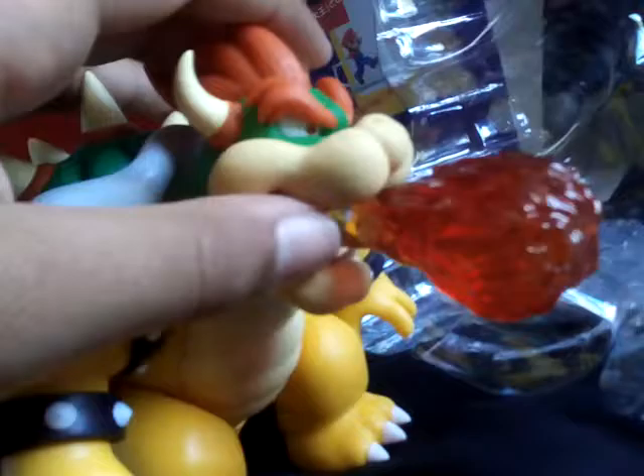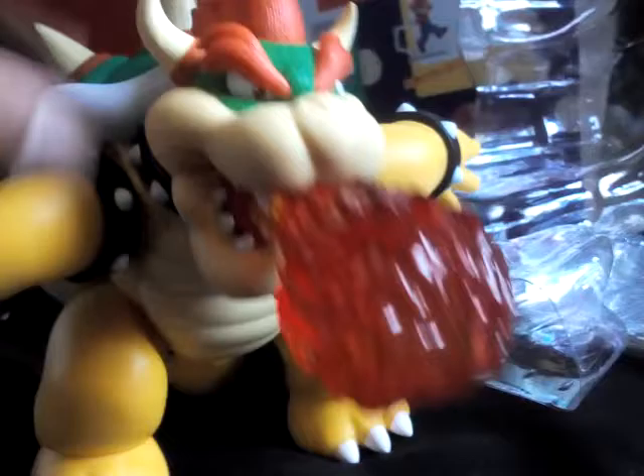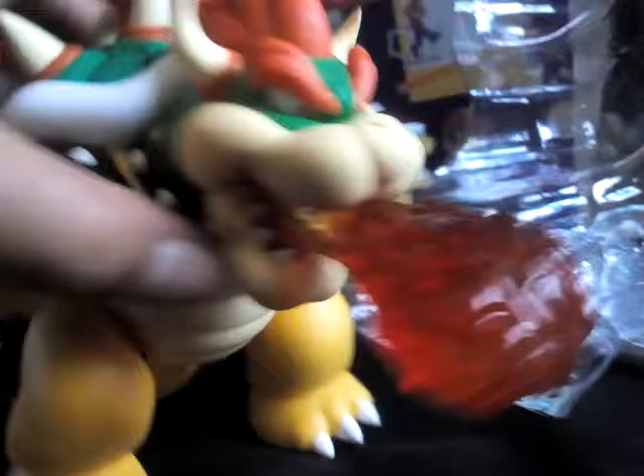I mentioned in my Luigi and Yoshi video that I was going to review a Sonic figure, but nope — it wasn't good. It was all scratchy and I'm going to return it; definitely a bad one. Also, I think you can actually turn his tail — it's kind of curved but helps move his feet. I'm surprised they didn't include extra feet, but I can kind of see why — there's really no point.